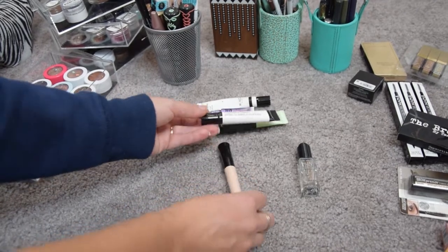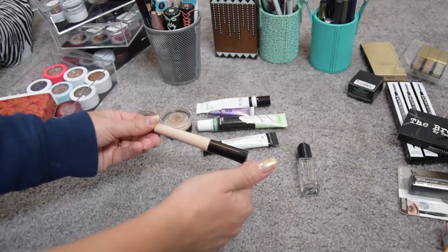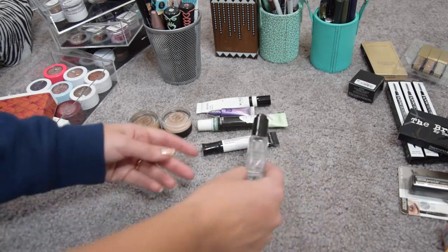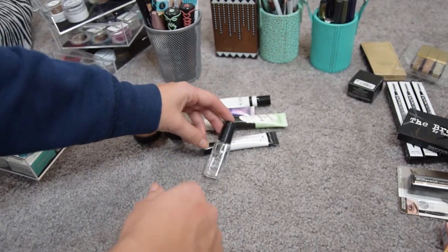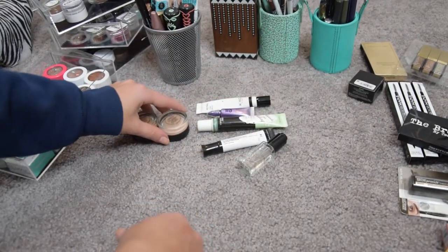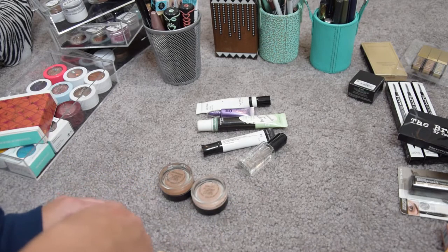The Photo Focus Eyeshadow Primer by Wet n Wild — I like this, I've used it for a month or two and I'm going to keep it. The ELF Dirty Elf Eyelid Primer has stopped working for me; it doesn't keep my eyeshadows in place anymore so I'm getting rid of it. And this is the Inglot Duraline — it's not per se a primer but it's magic in a bottle. It's a mixing medium and I'm definitely keeping it.